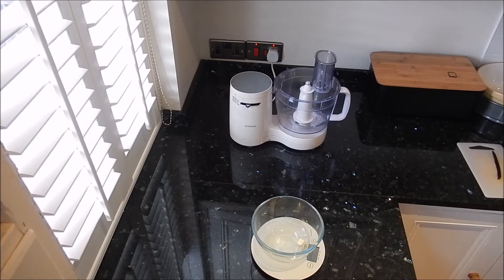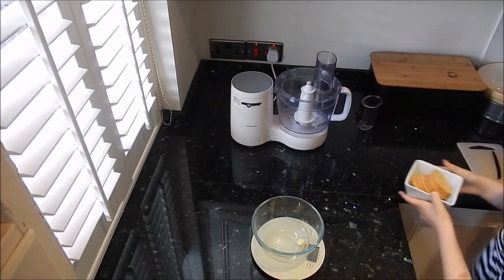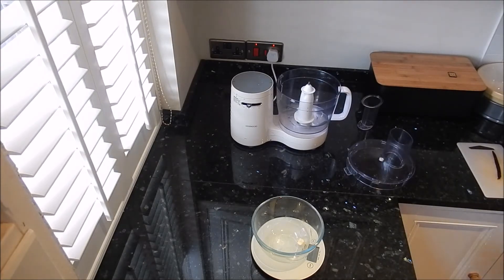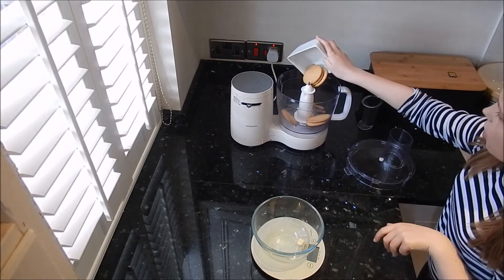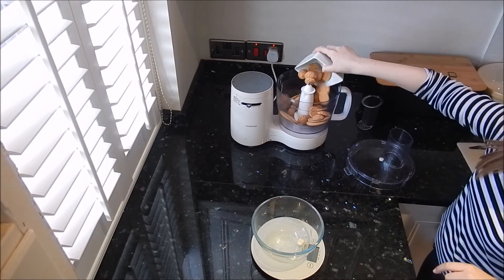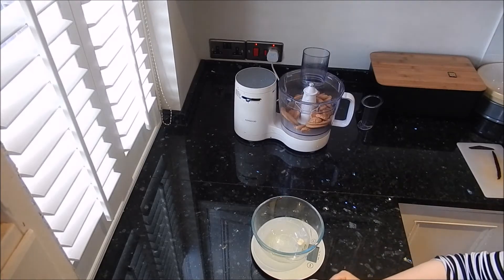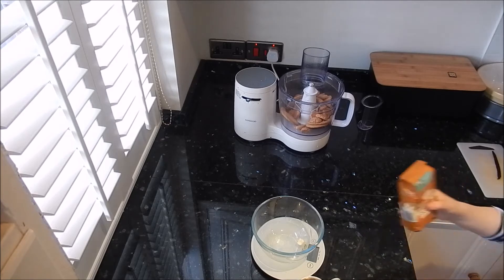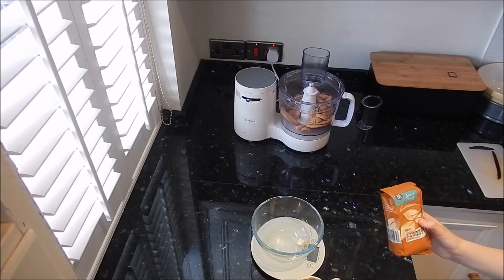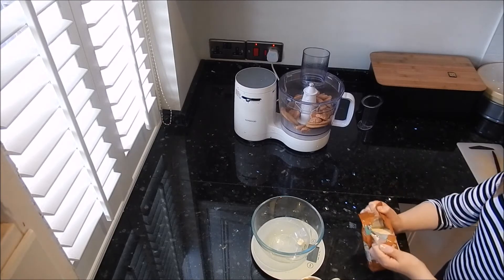Whilst that's melting, get your amaretti biscuits and digestive biscuits and put them into the food processor. Pour them in — that's the 30 amaretti and 7 digestive biscuits. Once the butter is melted, we're also going to add ground almonds — approximately 50 grams. I'm really sorry if I didn't mention those at the start.